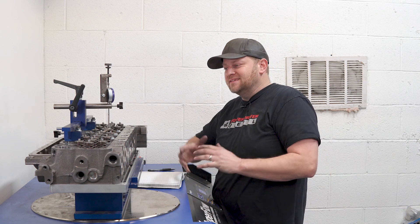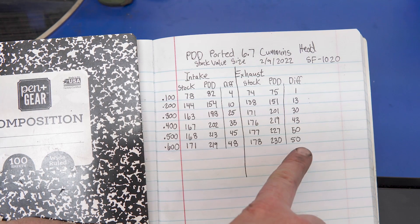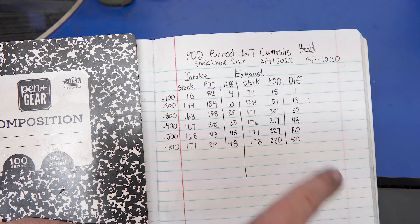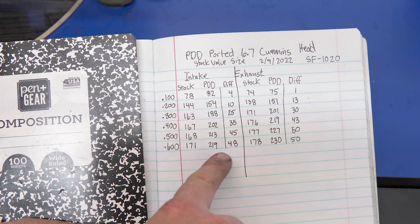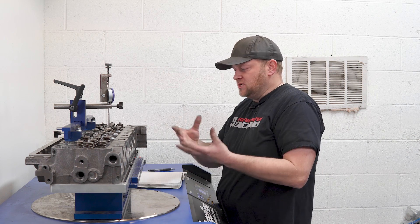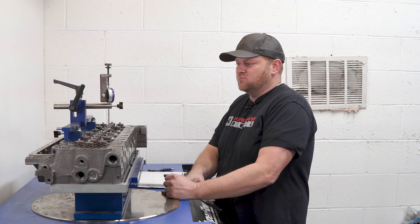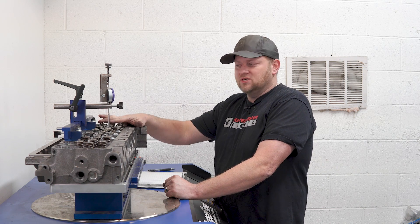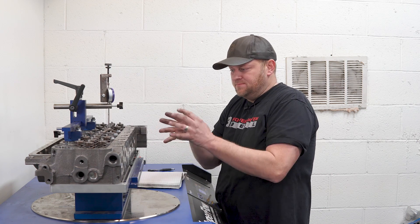Numbers are in — this is exciting. We picked up 50 CFM of flow on the exhaust side. This thing peaked out at 230 CFM at 600 lift, where the stock head only flowed 178. The intake we peaked out at 219 versus 171 for the stock head, which is a gain of 48 CFM. This is an affordable, budget-conscious CNC port job — nobody's hand blending, making this stuff all perfect. This is port-to-port, very consistent production. This head is legit. Josh ran this at the Ultrak Challenge in 2021 and made over 2,000 horsepower on this exact port job, same cylinder head.